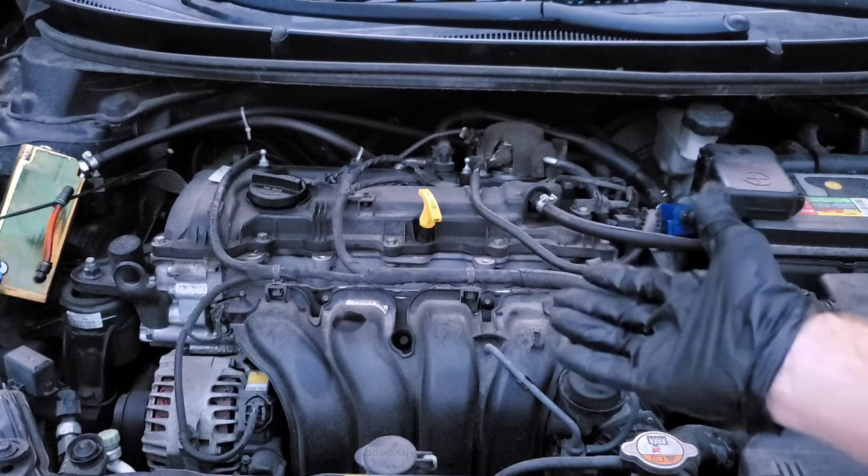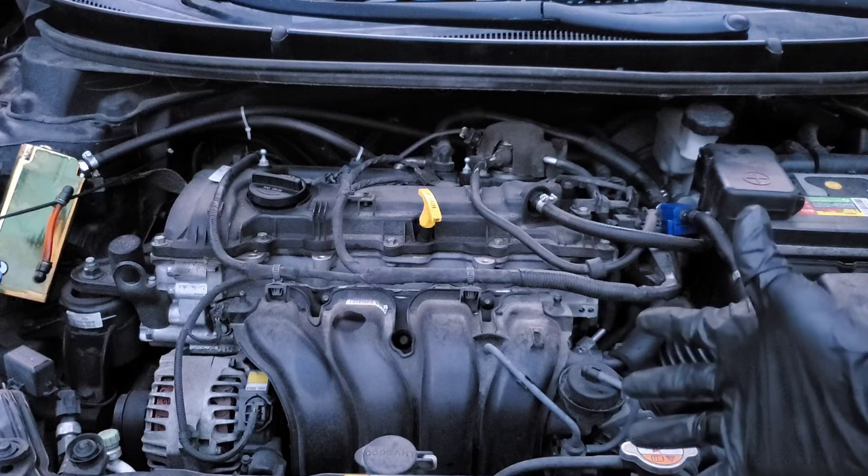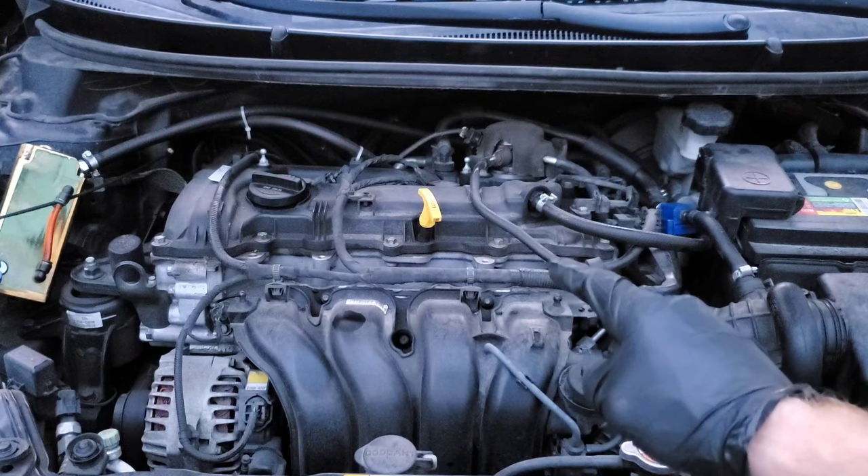If you would like more information on this fluid extractor or where to locate one, just check out the link in the description below. Thanks for watching — Nate's Interactive Auto.